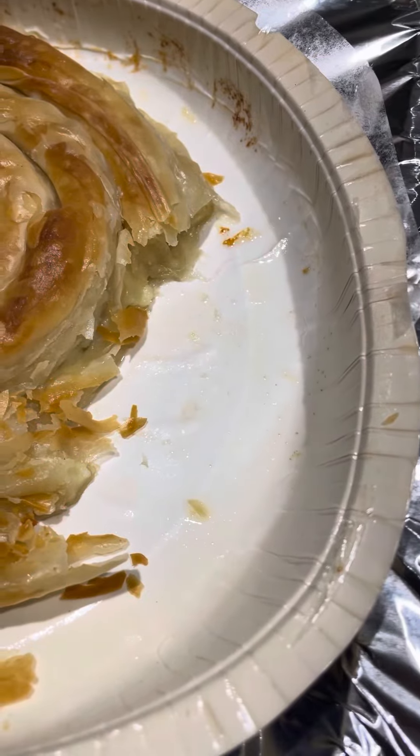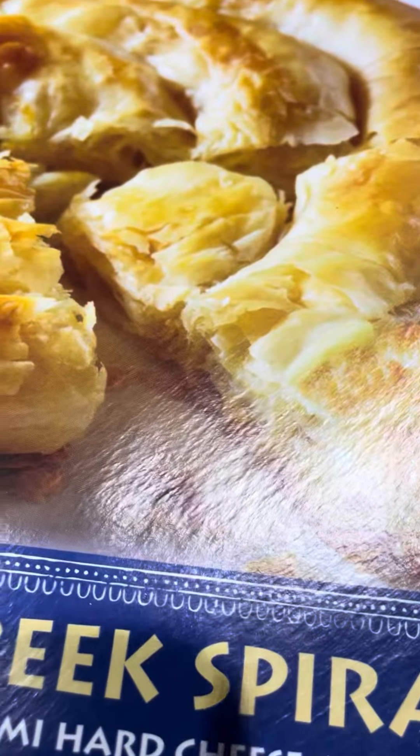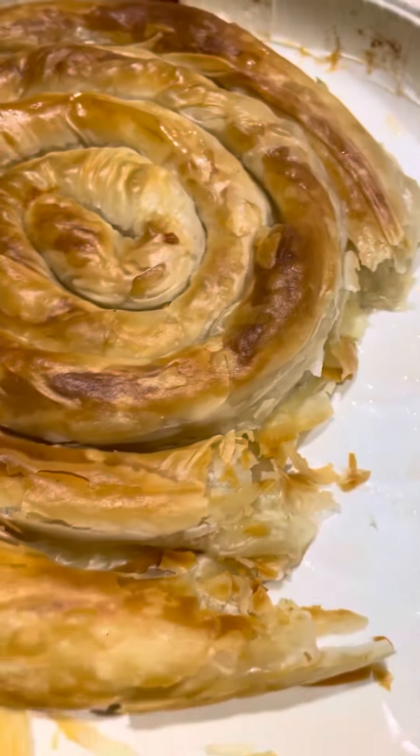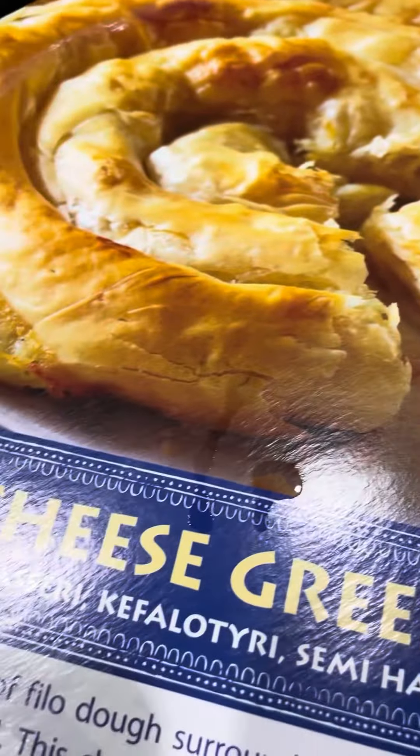You can bake it on its tray — I did it, it says it's okay right there. I was able to bake it without taking it out because it's semi-frozen. I just checked to make sure it looked right. I have a smaller oven so I added a little bit more time, but it worked out fine.